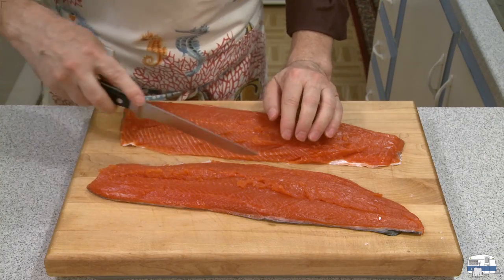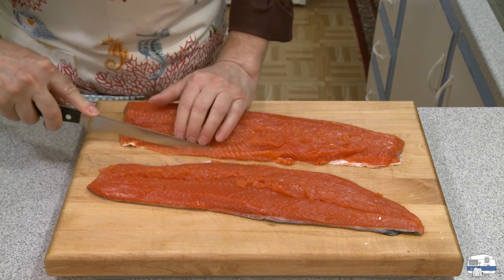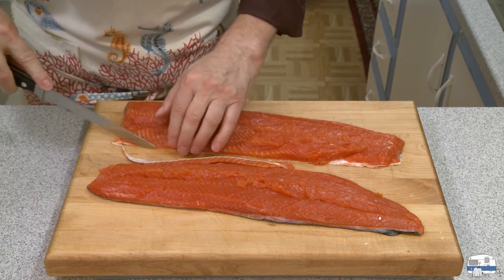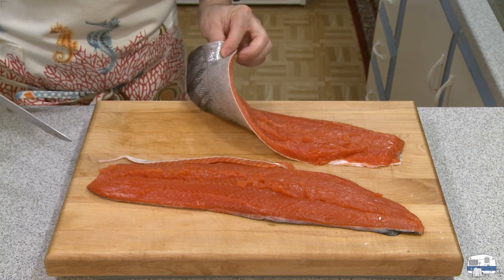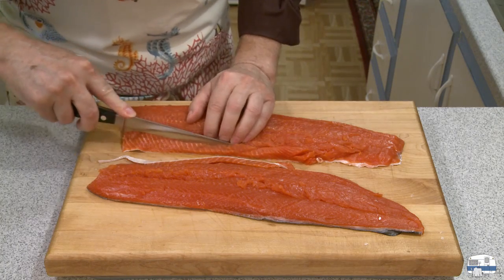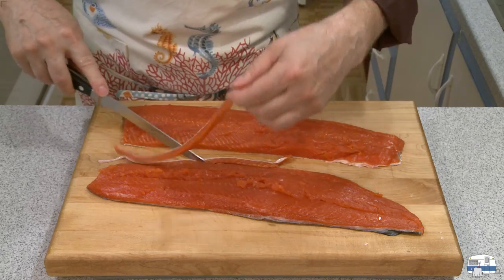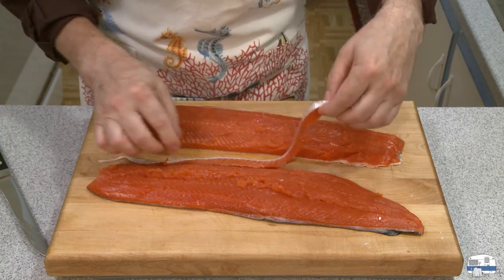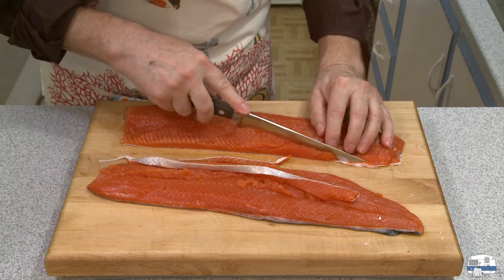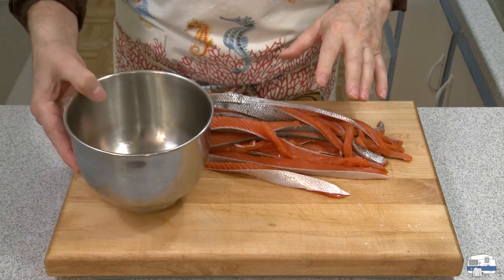Returning my attention back to my fish, what I want to do is cut these into strips. It's a little bit of work because I left the skin on, because the skin is what's going to hold this together. I want thin strips. That skin will hopefully give you an idea of how thin I'm cutting these strips. So I have my fish all cut into strips now.